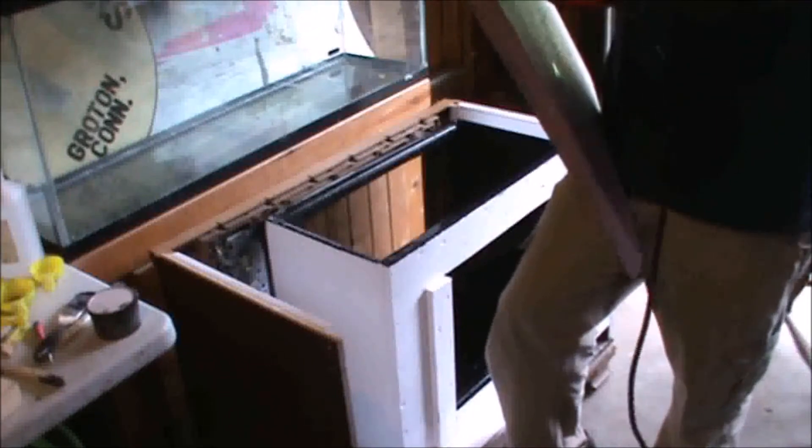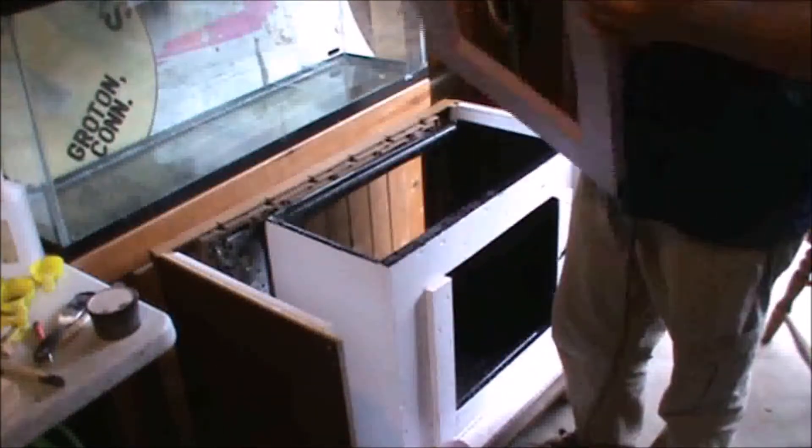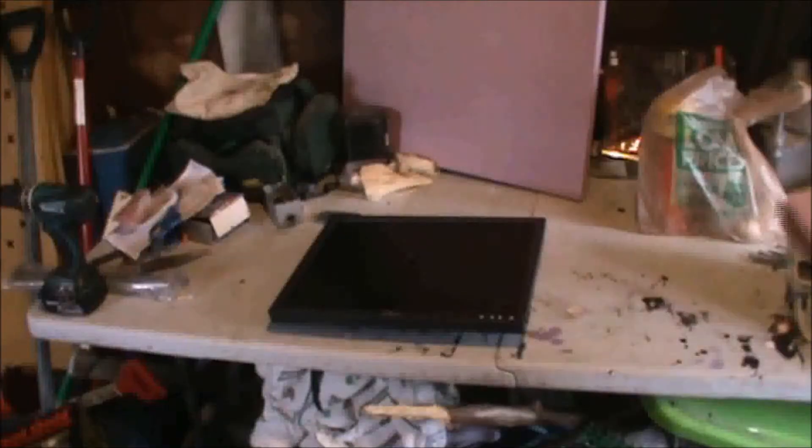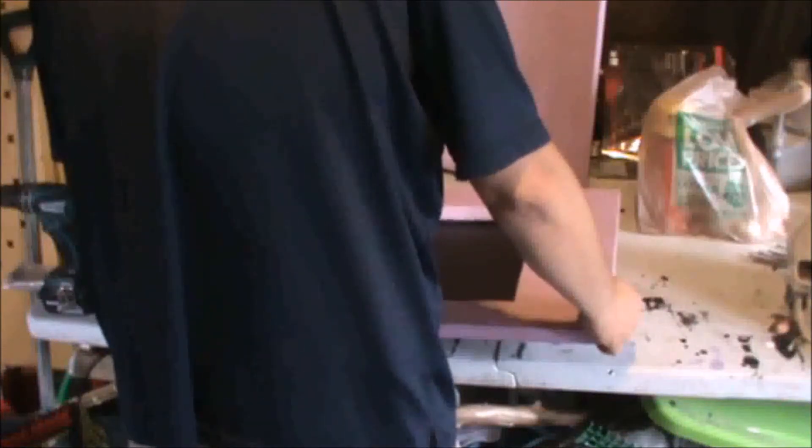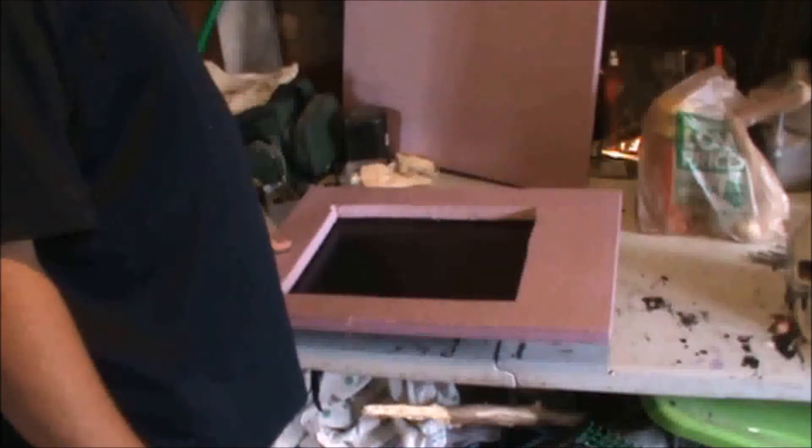And now for a little fit test to make sure that the styrofoam overlaps the frame around the monitor, but doesn't obstruct it right now. That's pretty good.